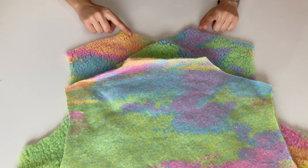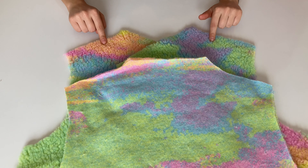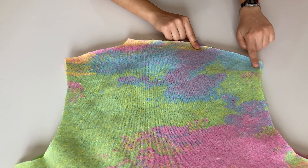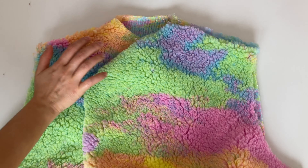Arka kısmını alıyoruz önümüze ve ön tarafları omuzları yukarıya bakacak şekilde koyuyoruz. Arka parçayla ön parçanın omuz dikişlerinden birleştiriyoruz. Omuzlarını diktikten sonra bu şekilde görünüyor.